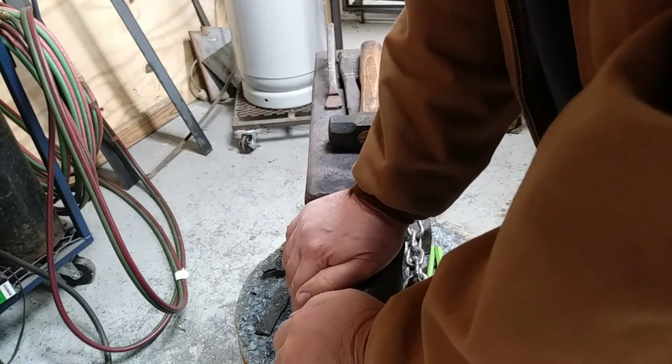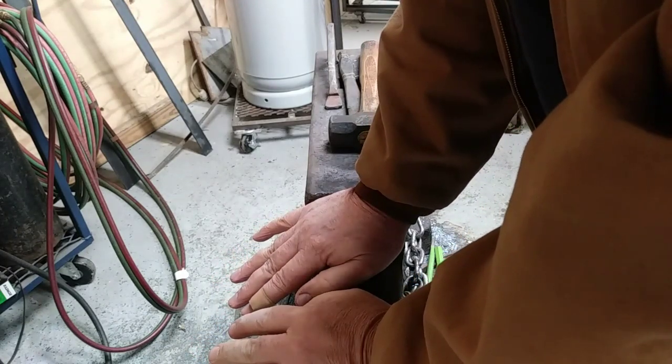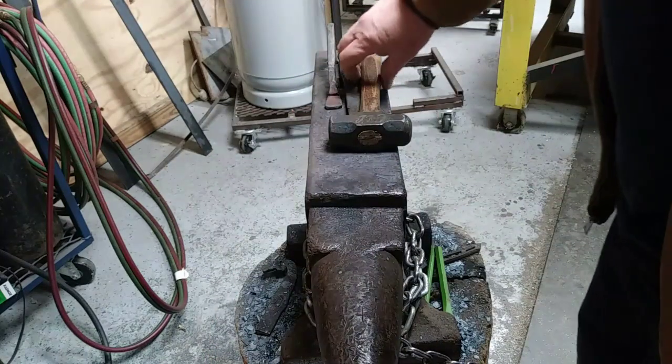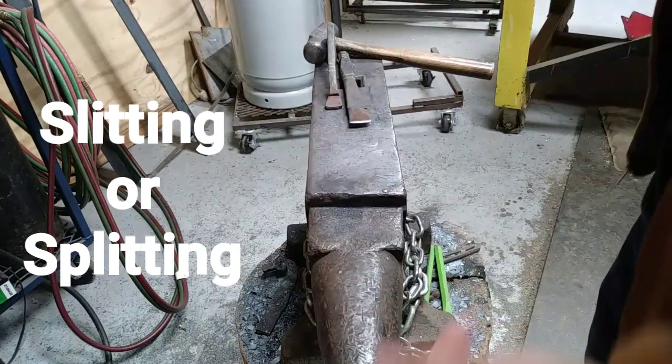Welcome back to another Tuesday tip. Today we're going to talk about this tip — you may or may not like to do it this way. It's totally up to you; this is just more of a preference thing.